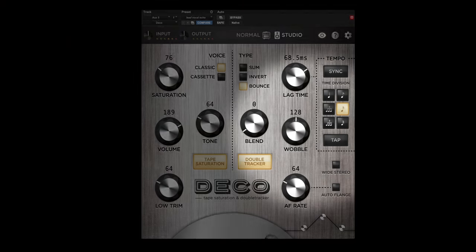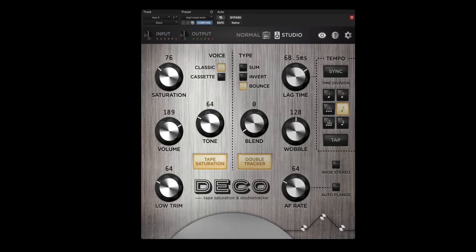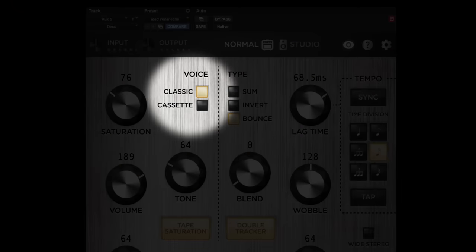I'll cover the controls for the double tracker section, which is the dual tape decks, in a second. But on the left-hand side of the plugin you have control over the saturation behavior for those tape decks. Controls here are for saturation amount, tone, volume, and a low trim, which is a simple high-pass filter to gently roll off bass frequencies before they hit the saturation. There are two operating modes — the first is classic, which most people familiar with the Deco hardware will know. It accurately emulates the saturation characteristics from a high-end two-track stereo open-reel mastering deck.